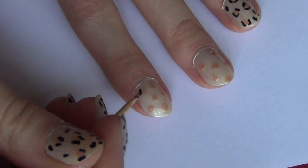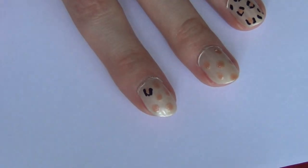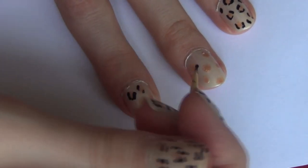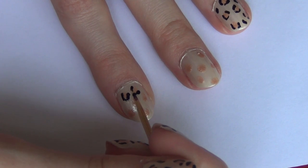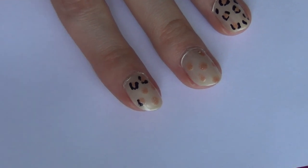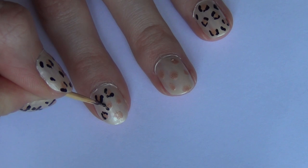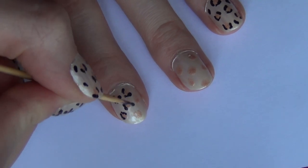Once you've done that, take a toothpick with some black nail polish on it and line around the medium colored dots we just made. You don't want to totally line them — you kind of just want to make little shapes and dots around them. I would suggest finding a picture of leopard nails to use as your inspiration, because it's a lot easier to follow how a picture looks. All I've done is put some black nail polish on a piece of paper and dip my toothpick in that. Some of the lines connect, and some are just a single line on the outside edge of the dot.